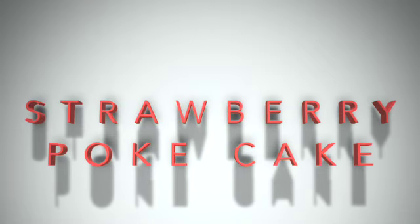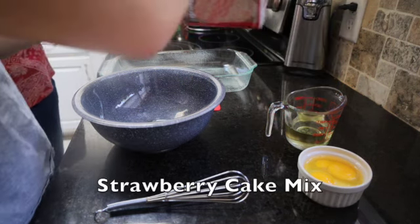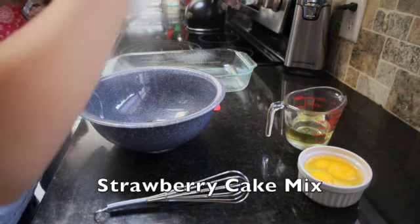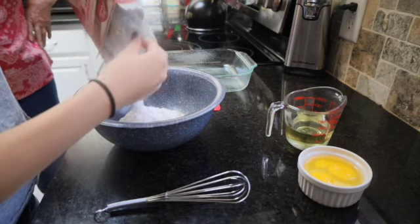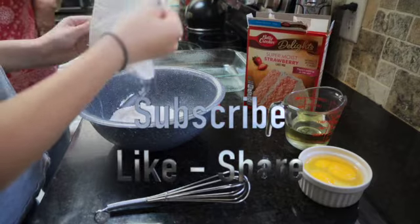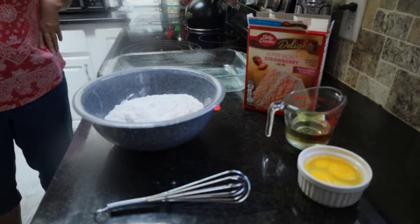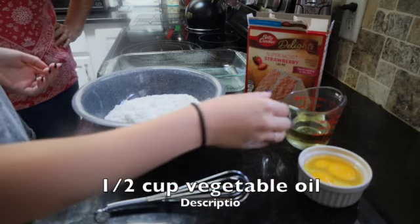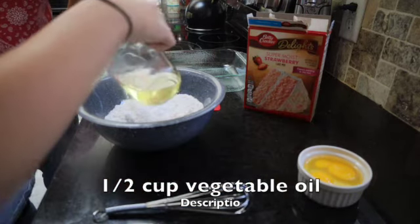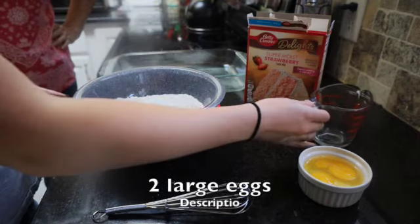We're going to make what I call a strawberry strawberry cake. We're going to start out with strawberry cake mix and we're going to add to that one half cup of oil and two large eggs.